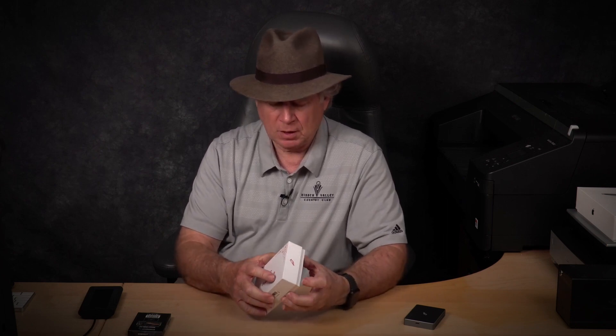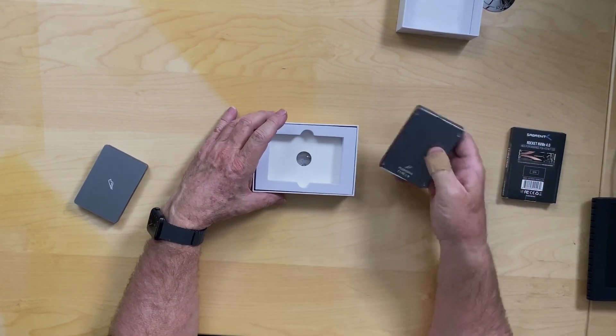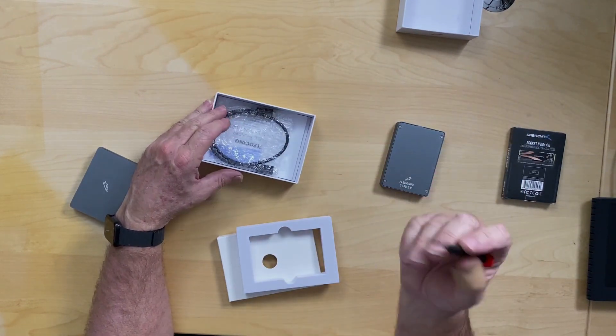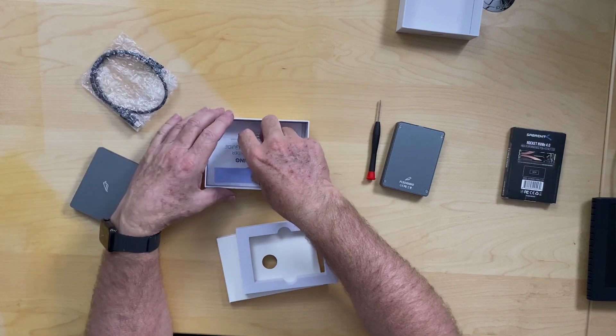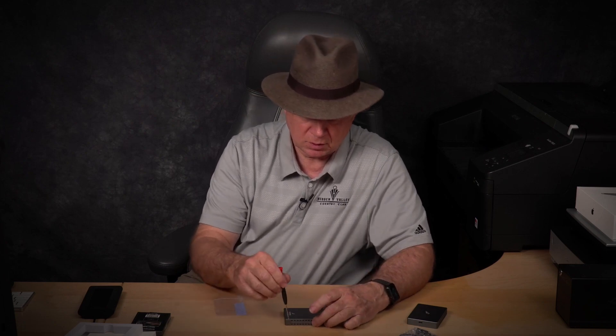A lot of people are sort of afraid of doing this - I've been building or assembling my own hard drives since 1982, and this is actually pretty easy, you don't have to be too mechanically inclined. You get the enclosure and when you open it up they give you a little tool to do it with, which is nice. They also give you a Thunderbolt 3 cable and a little thermal tape.